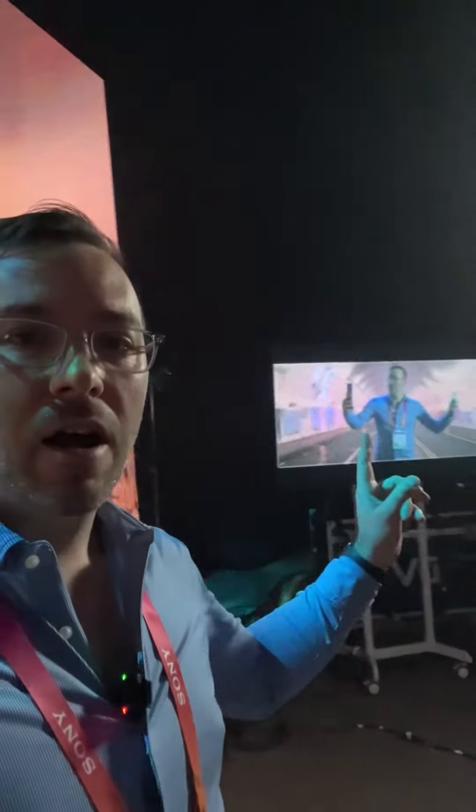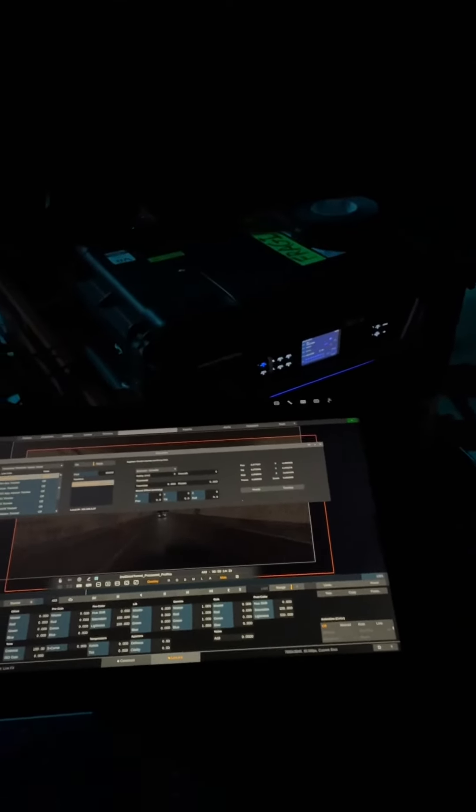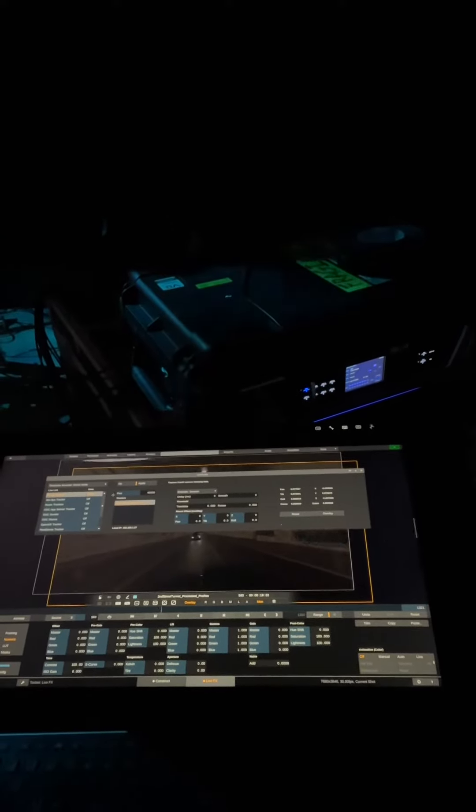I want to show you a little bit about my setup. Here we have the LED wall behind me. If you look over here, you can see the monitor. Basically we're shooting through this camera, and we are driving the LED wall through Live Effects over here. We have Live Effects playing on the Wacom tablet, and I can drive everything from camera tracking to my color correction.